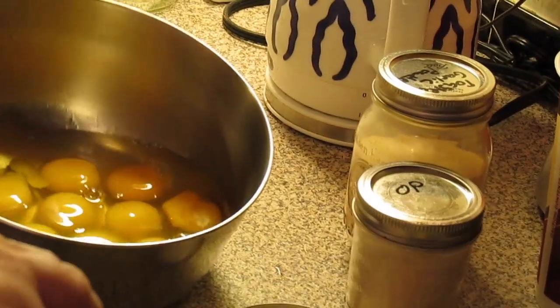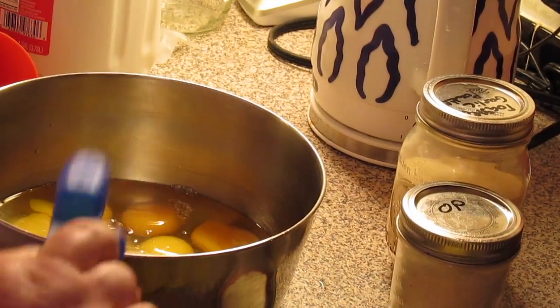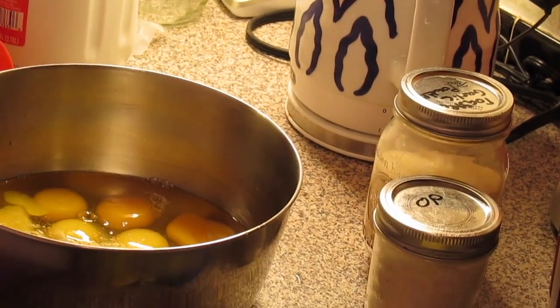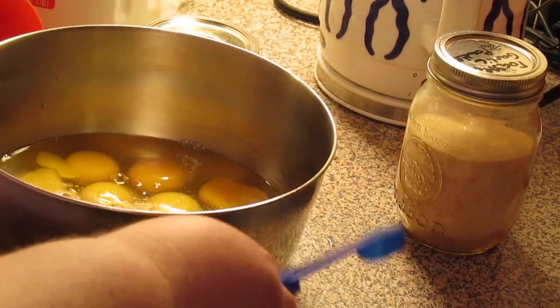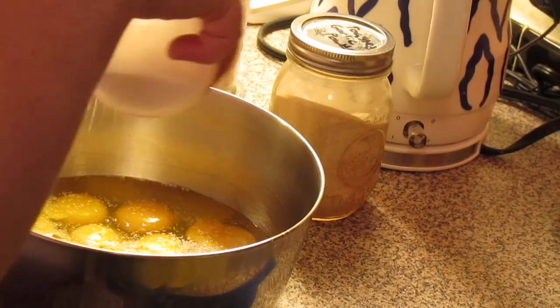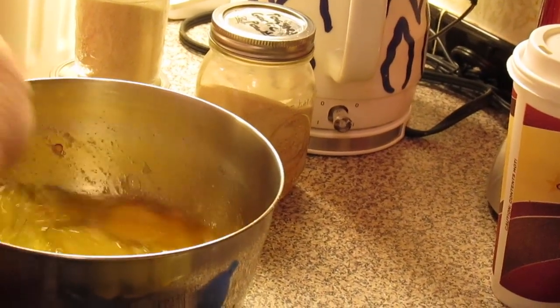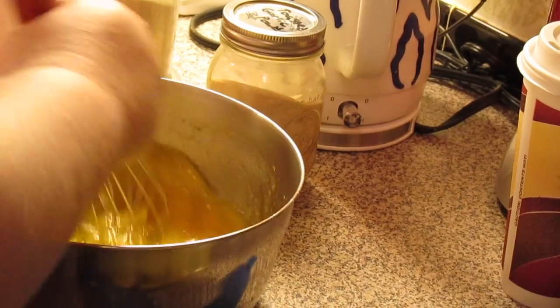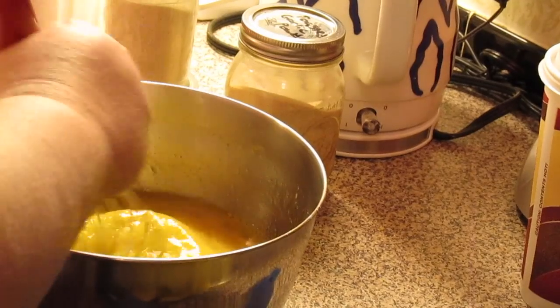We've got a dozen eggs in the bowl. We're going to put about a half a tablespoon of ground mustard — I know that's weird, but trust me it's good. A teaspoon of onion powder, a teaspoon of garlic powder, and salt and pepper to taste. Then we're just going to whisk it. We're going to put some milk and some heavy whipping cream in here too — I just want to get my yolks busted and started first.